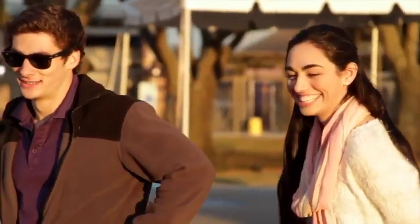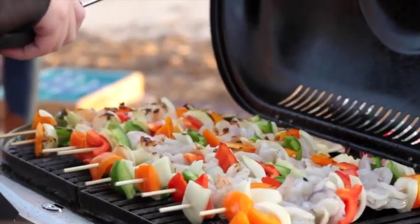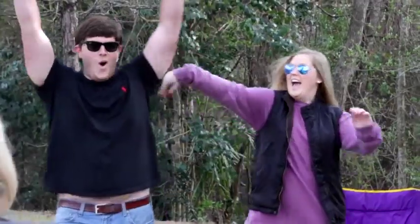Outdoor toss games really bring people together and put smiles on people's faces. There's really nothing like enjoying the beautiful outdoors with family and friends, whether it be soaking up the sun at the beach or tailgating before you cheer your favorite team to victory. Let's face it, these games just offer good old traditional fun.